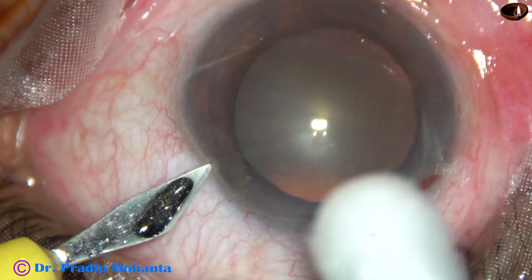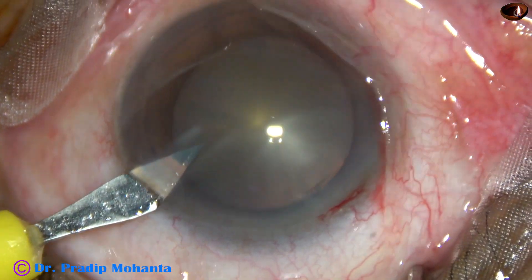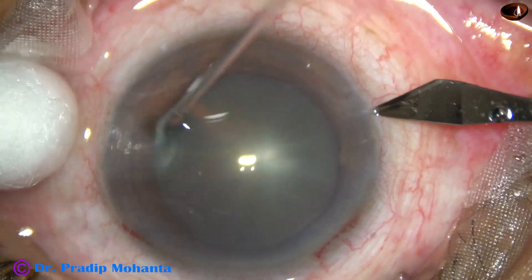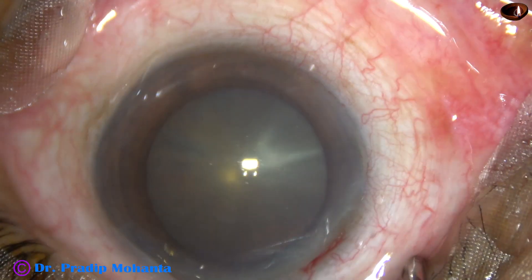This is a side port on the left side of the main incision, about 3 o'clock hours away. One more side port is made on the right side of the main incision, the same distance away, with a lens stiff knife.